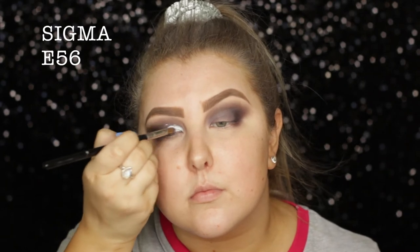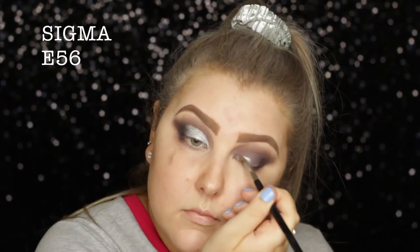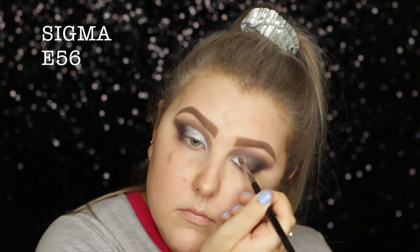I applied that to my lid, and then I went in with this beautiful Super Shock shadow from Colourpop in the shade Liberty, using an E56 brush just to carve out my crease and apply it all over the lid, then kind of diffuse it out in the outer corner.